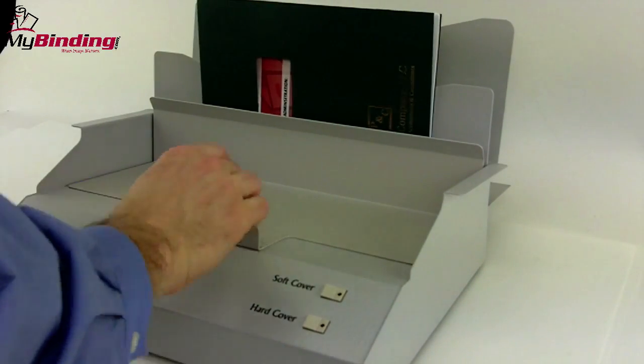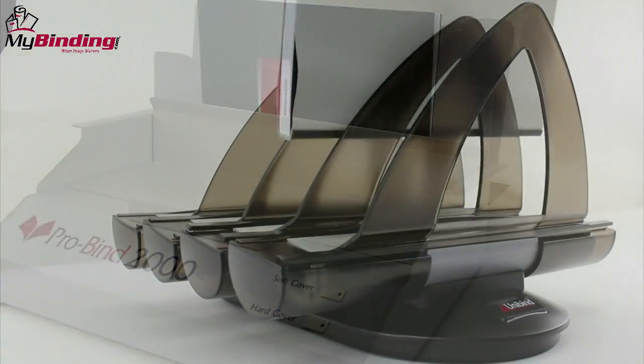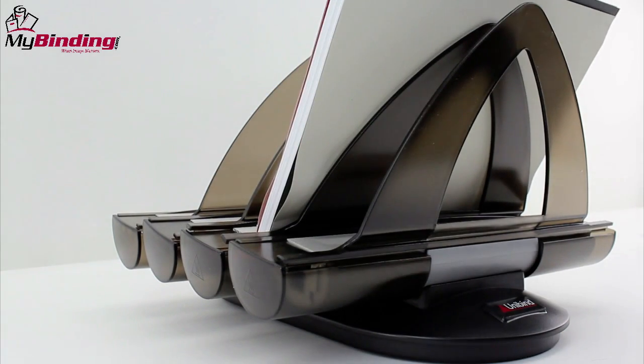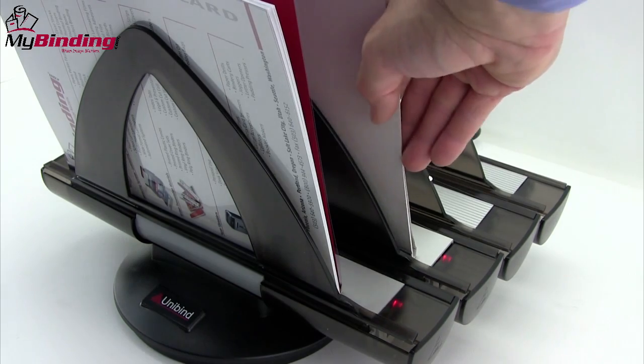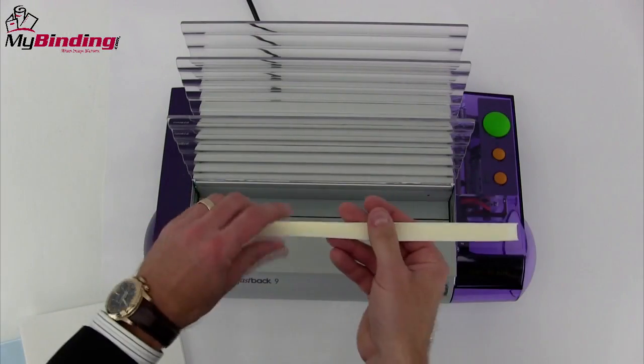More heavy duty models such as this ProBind 2000 can do both soft and hard cover and are great for book restoration. Unibind uses a system of magnets to heat instantly their metallic spine. And some systems allow you to process more than one book at a time.